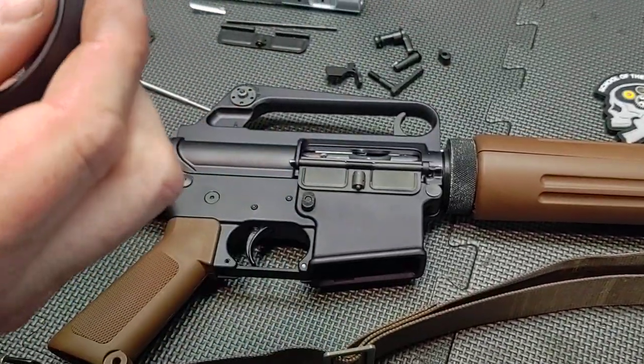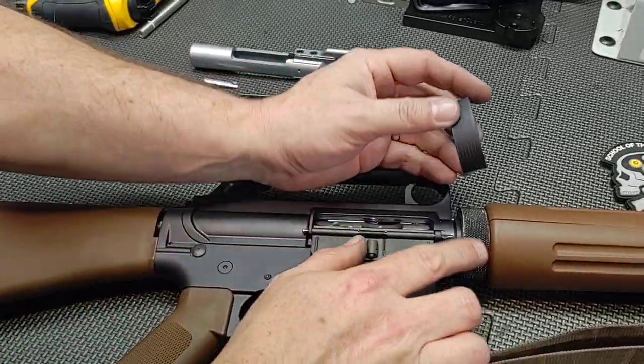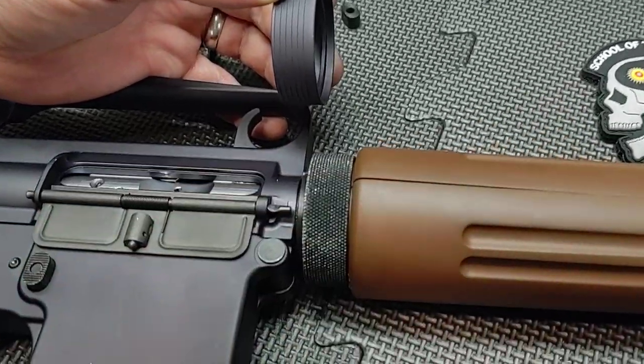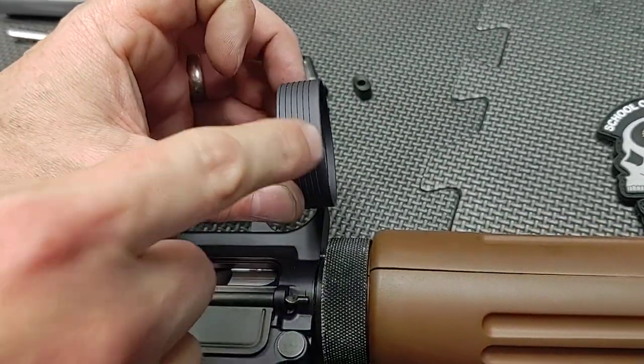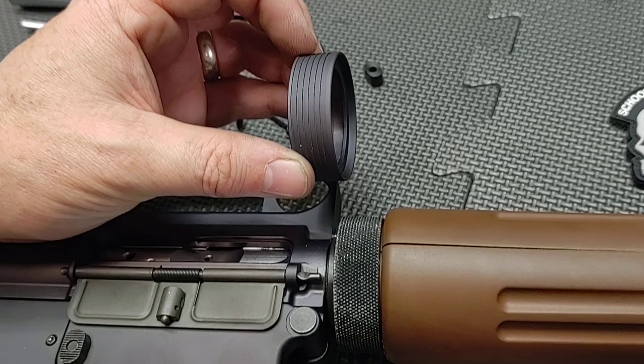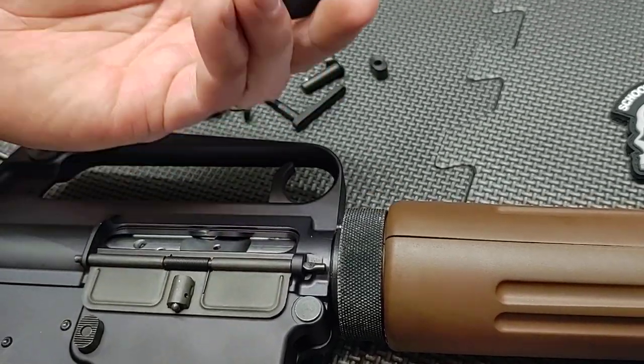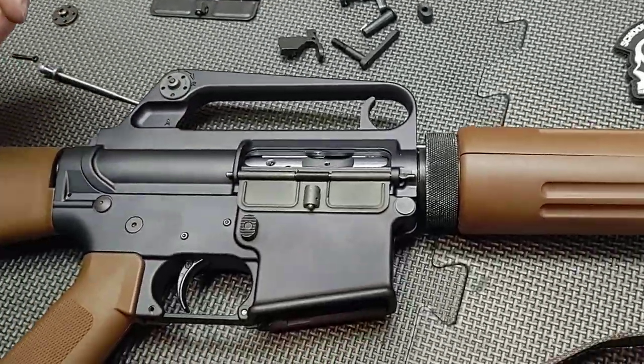We changed the slip ring. This is a reproduction — it's knurled, and we blackened it to give it a little bit of a worn look. This is an early M16A1 and earlier-style slip ring, so we changed that out. These aren't bad parts; they just weren't as correct as they should be.